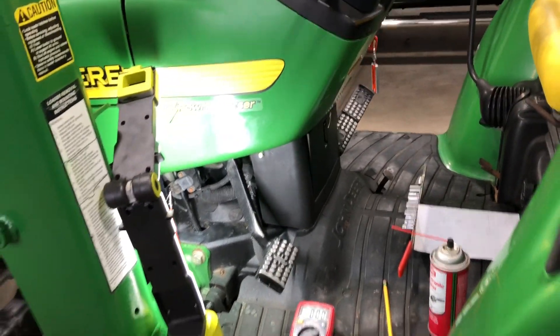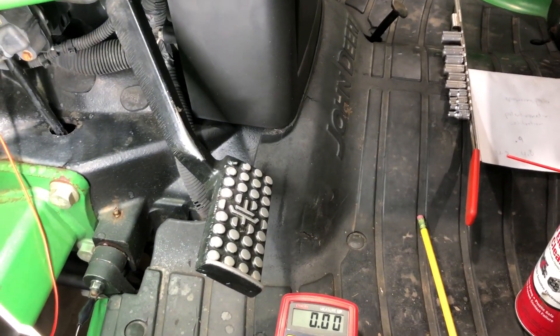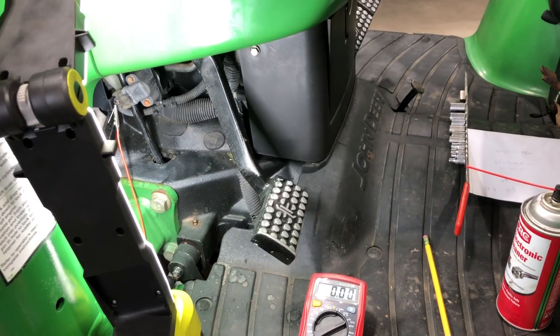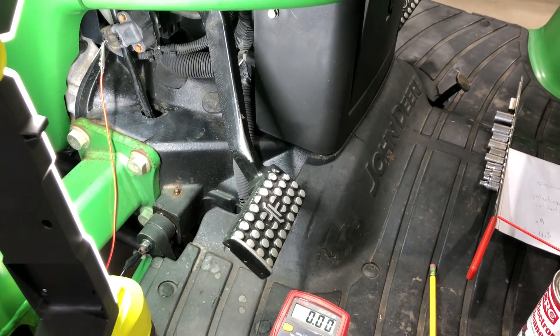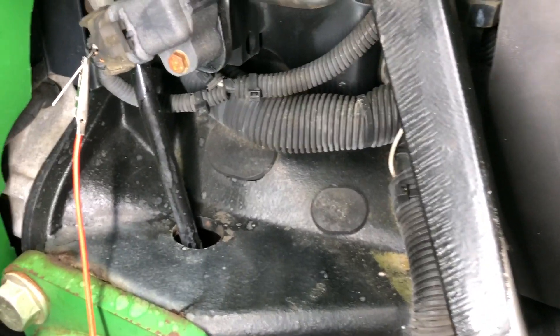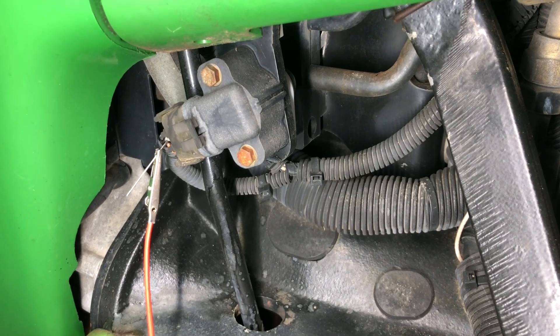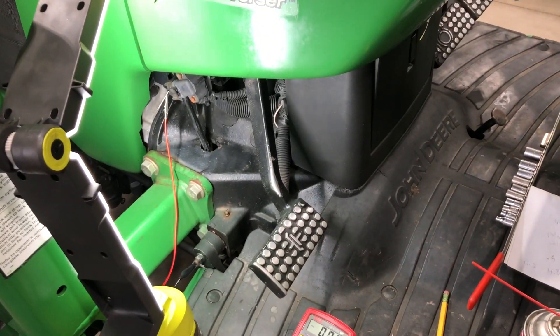Working on a John Deere 4310 with a recurring issue with the clutch. This is the e-power reverser 4310, and it has the controller with variable switches on different areas. One of those areas is on the clutch — it has a variable switch in there. When you push the clutch in, the feedback voltage changes to the controller, and when you release the clutch, it also changes.